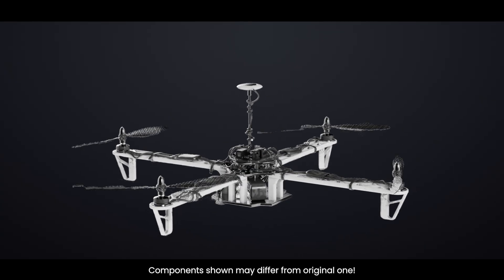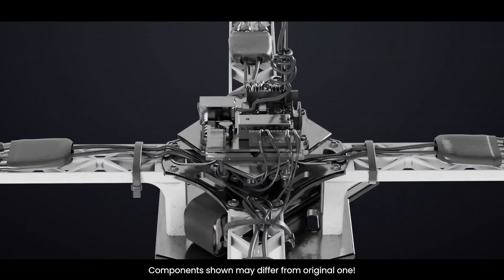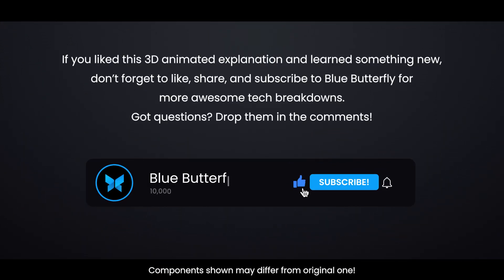So next time your drone takes off smoothly and hovers in place, just remember — it's all thanks to the tiny but powerful flight controller, working non-stop behind the scenes. If you liked this 3D animated explanation and learned something new, don't forget to like, share, and subscribe to Blue Butterfly for more awesome tech breakdowns. Got questions? Drop them in the comments. Thanks for watching.